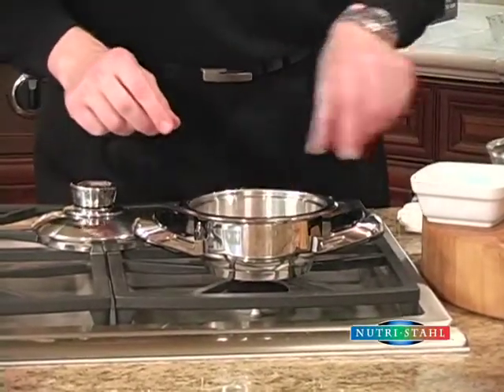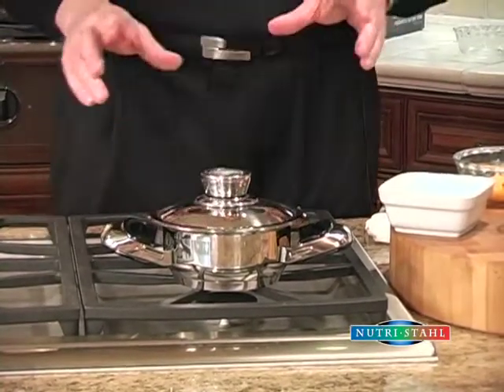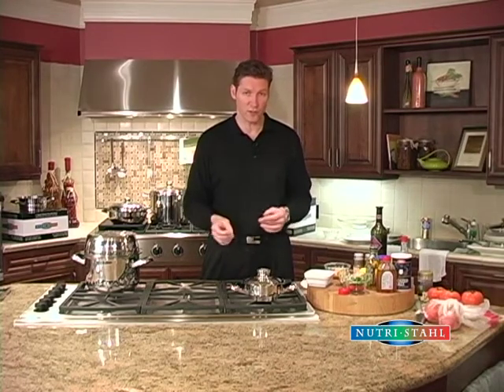I'm going to lay a few eggs inside, I'm going to cover it, we're going to turn the stove to medium. Once again, when the indicator reaches approximately 50 in the green zone, then we're going to turn them down to low. When you turn it down to low, that's when you start your timing.